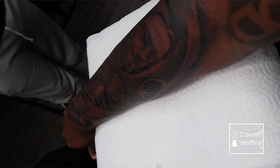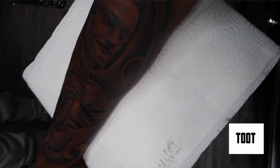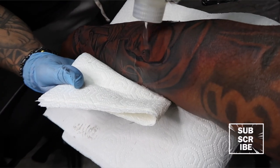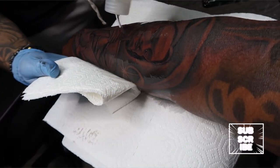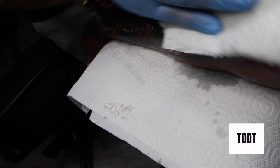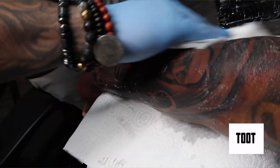I gotta finish my full sleeve. This one kind of hurt too compared to my other ones — the wrist area kind of stings.